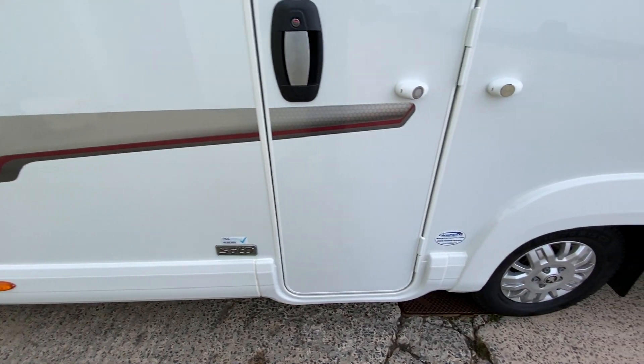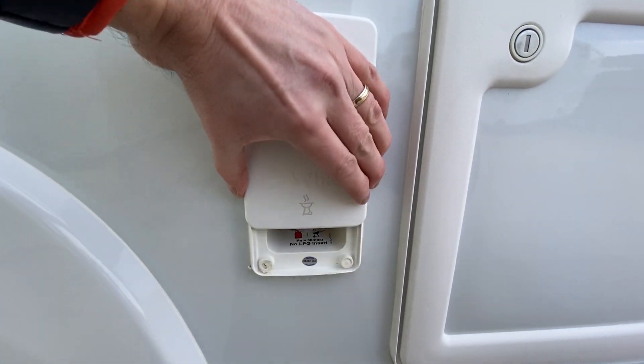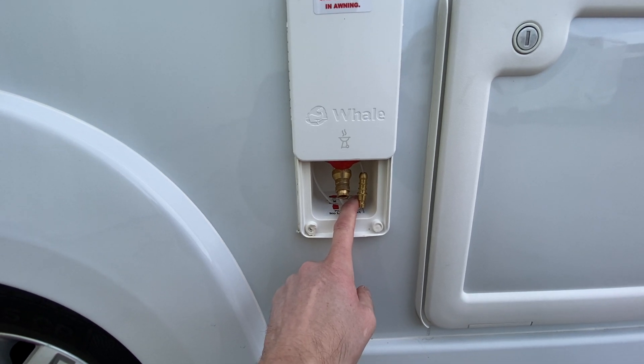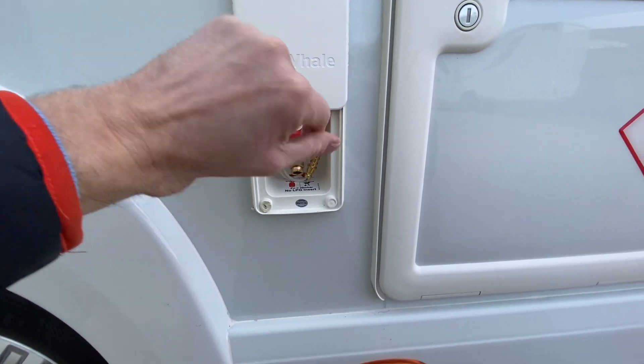Coming down the vehicle, there's a gas barbecue point here — it just slides up. There's a little bayonet fitting in there for you. Put your gas barbecue rubber pipe onto that, and the bayonet goes up in there with a little sleeve on it. There's an on and off valve there — just turn it around.